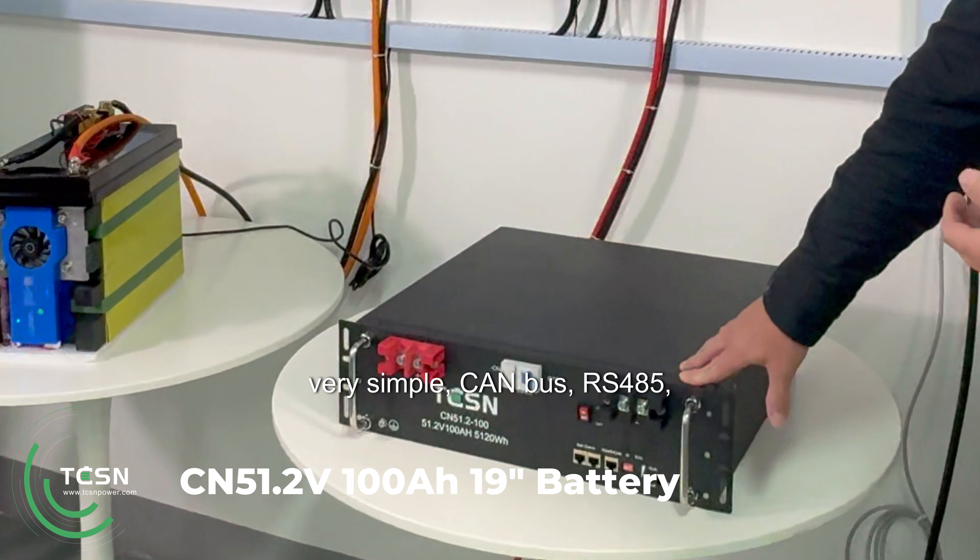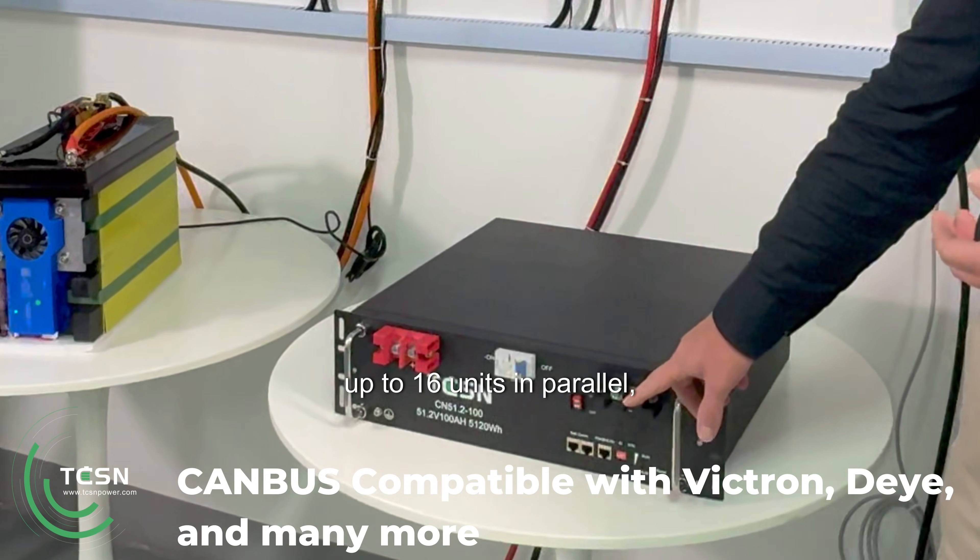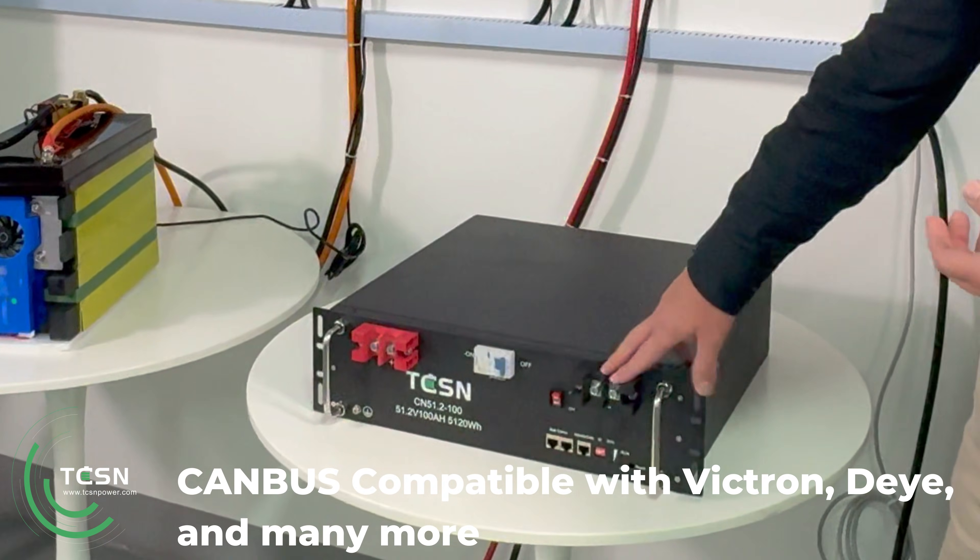So this battery is very simple — CAN bus, RS485, up to 16 units in parallel, very easy to connect.